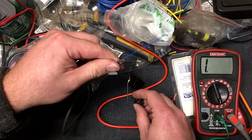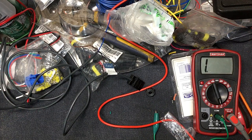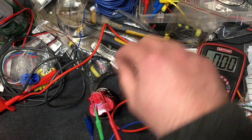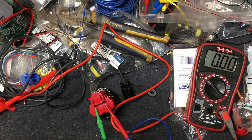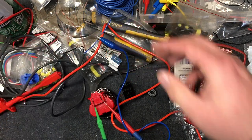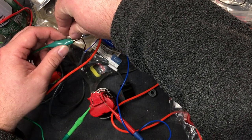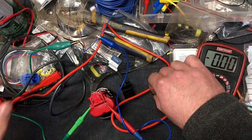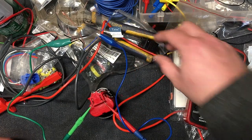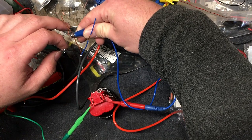Let me get some power for this guy and we'll kind of see how she's going to work. I believe, and I'm just guessing here, that blue is probably hot and black is probably ground. Brown is probably hot. There we go.